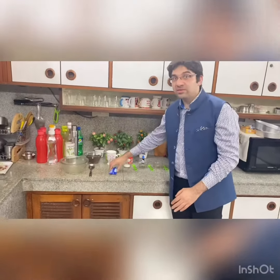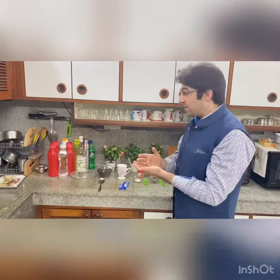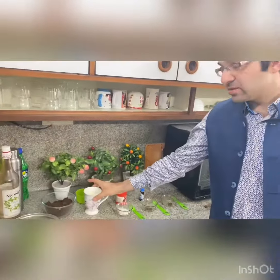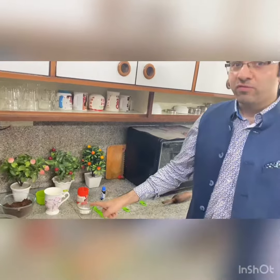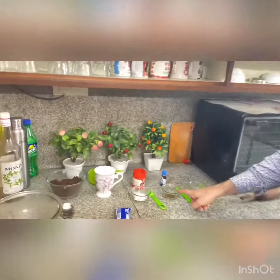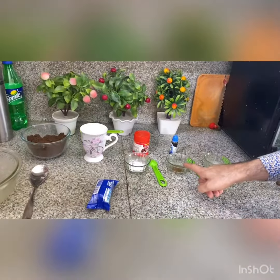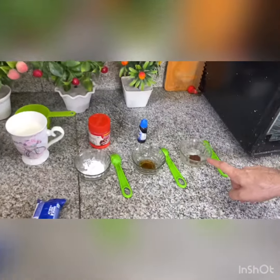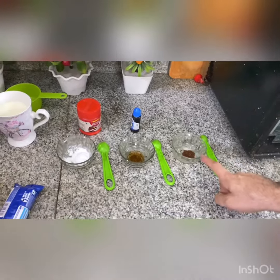First of all, we need Oreo biscuits — we need to crush them, as I have placed them in the bowl. Then we need a glass of milk and 1 teaspoon of baking powder. This is our vanilla flavor, and I have also added coffee for a special flavor — that is also 1 teaspoon.